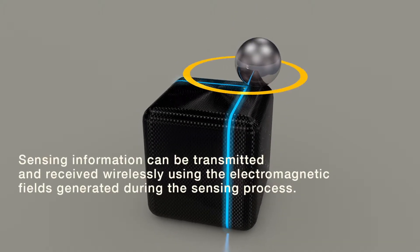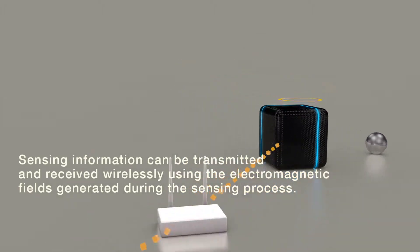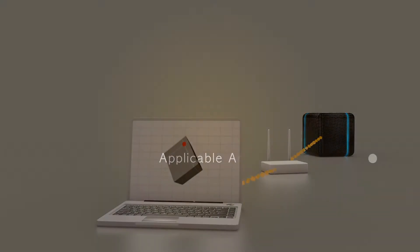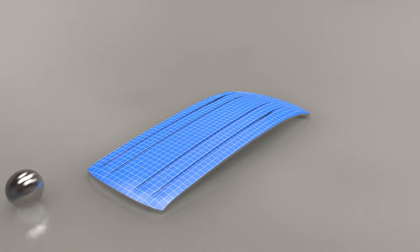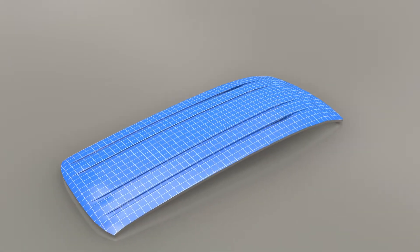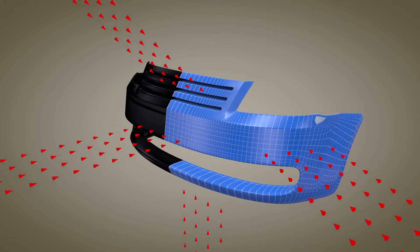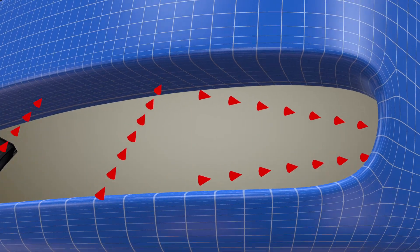The current and voltage generated in the sensing process form an electromagnetic field, so that when an appropriate circuit is configured, the sensing information can be transmitted and received wirelessly. This technology has excellent advantages in structural health monitoring. It can be applied to any three-dimensional shape, measuring all external forces applied to the structure in various directions and measuring internal deformation precisely.